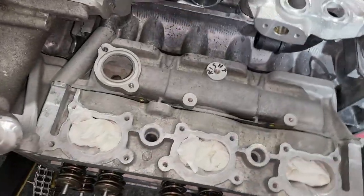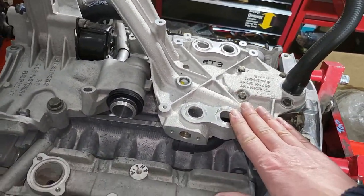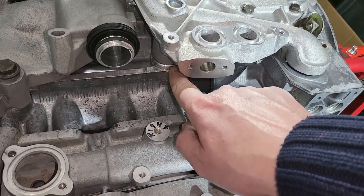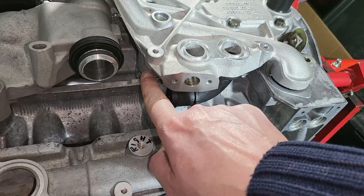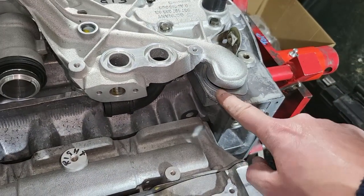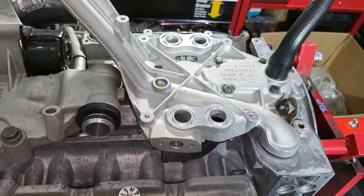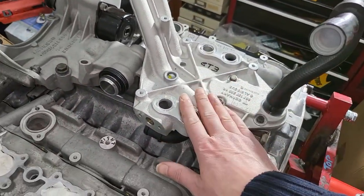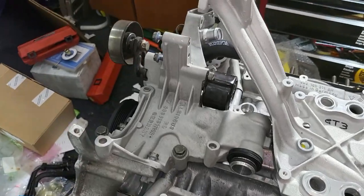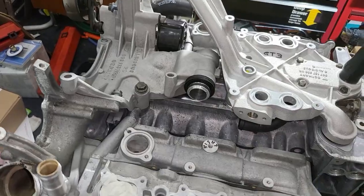Once those parts are in I'll be able to get this manifold fitted. Another minor difference is the aluminium fitting - it has a smaller diameter on the 997 than the 996, so I needed a new fitting. All fittings will have new o-rings. Once those parts are in, I can get this bolted down properly with sealant around the joint, and then fit this section along with the water pump housing at the front.